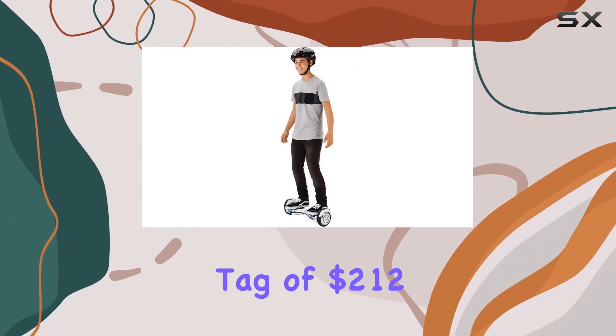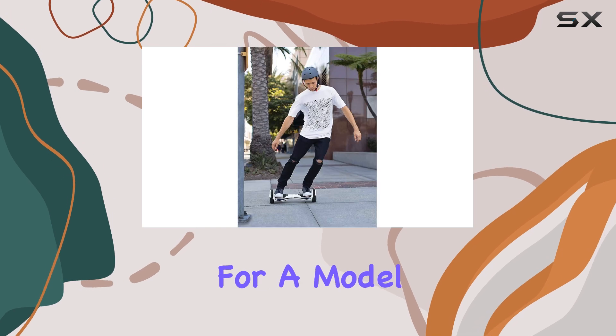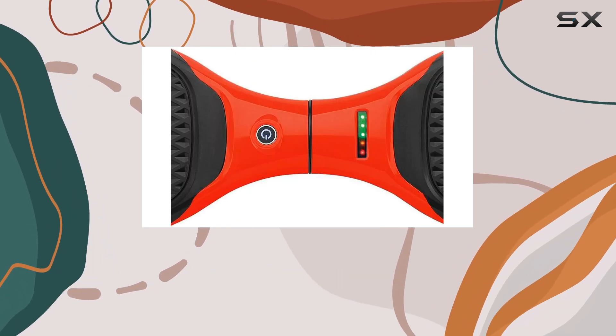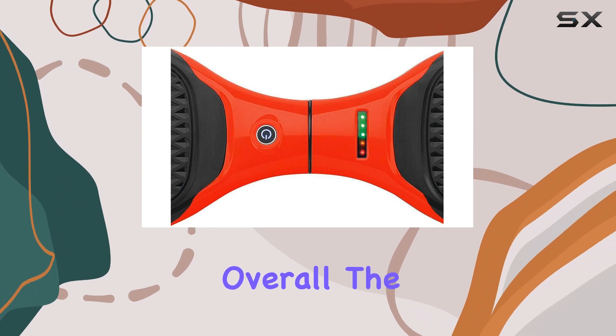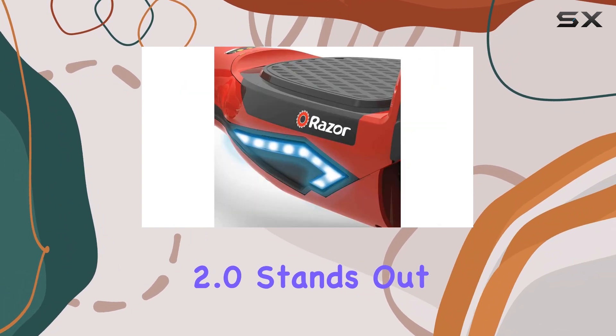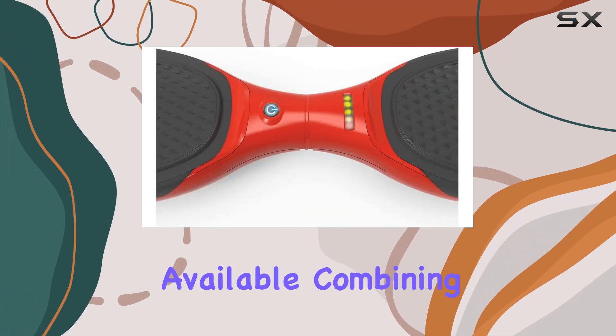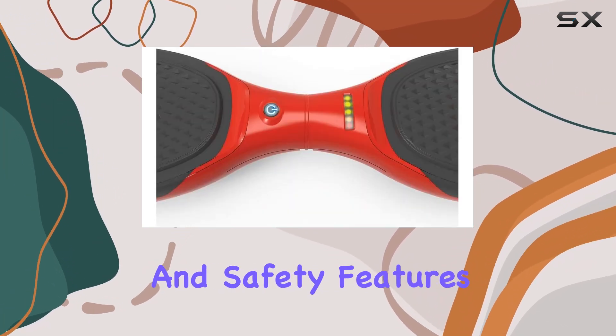While some may find the price tag of $212 a bit steep for a model primarily aimed at kids, the quality and features included make it worth considering. Overall, the Razer HoverTrax 2.0 stands out as one of the best kids' hoverboards available, combining fun design with solid performance and safety features.